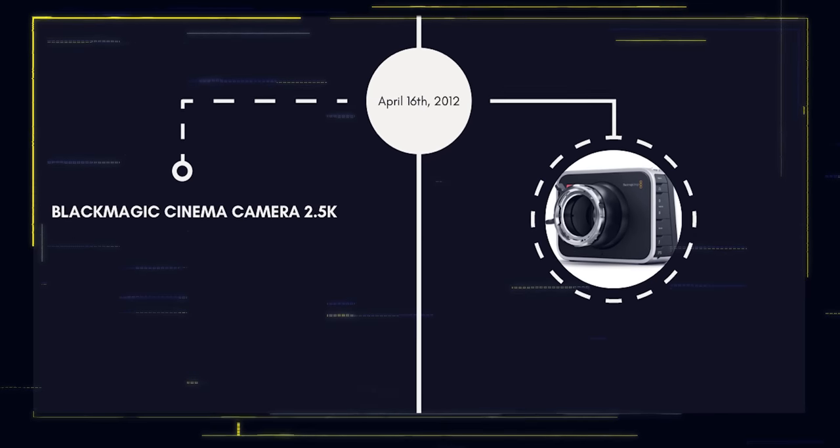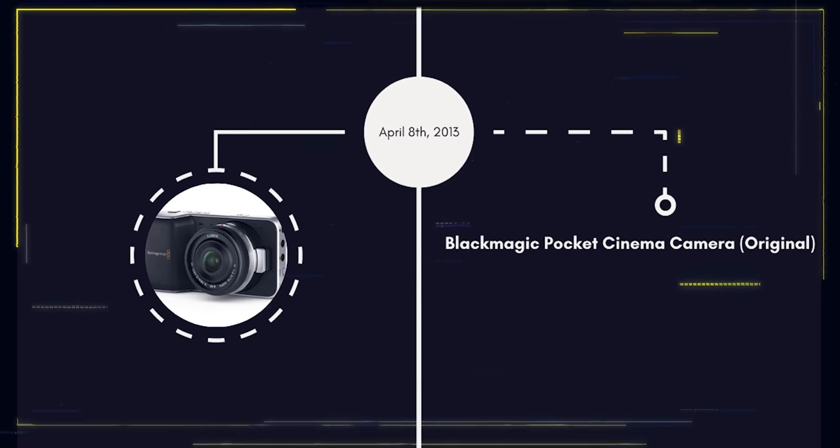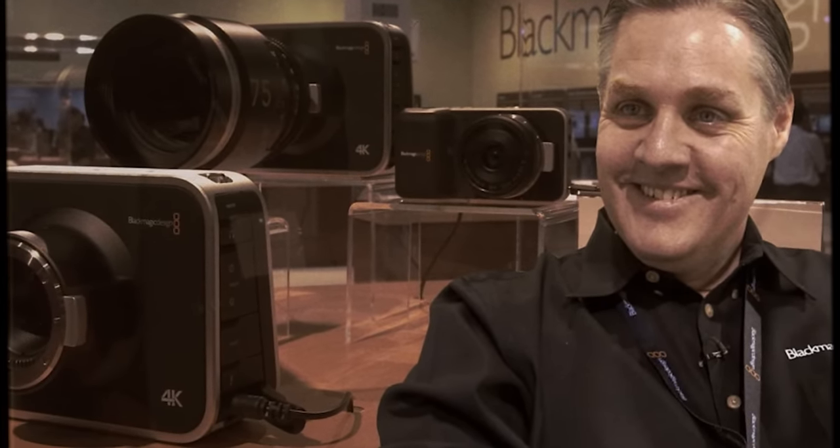This resulted in the Blackmagic Cinema Camera 2.5K in 2012, the Pocket Cinema Camera in 2013, and the Production Camera also in 2014. But they had their sights set on Hollywood and high-end production cameras, and at NAB in 2014, they released the first Blackmagic URSA Camera.